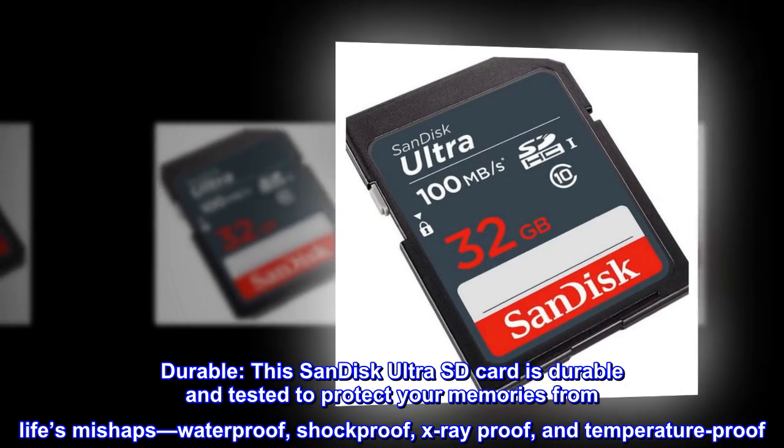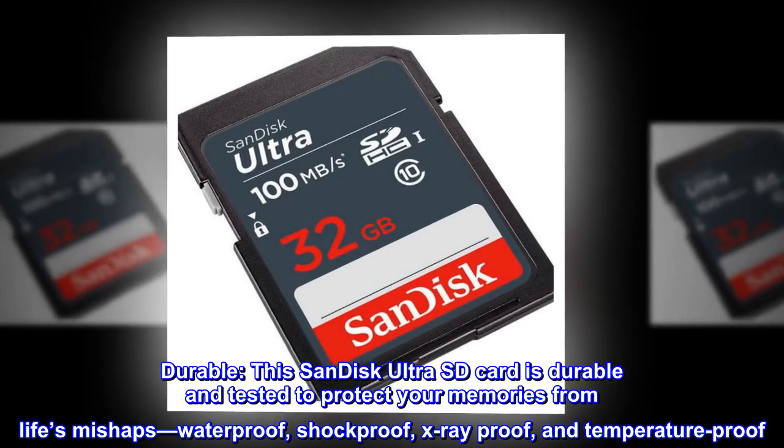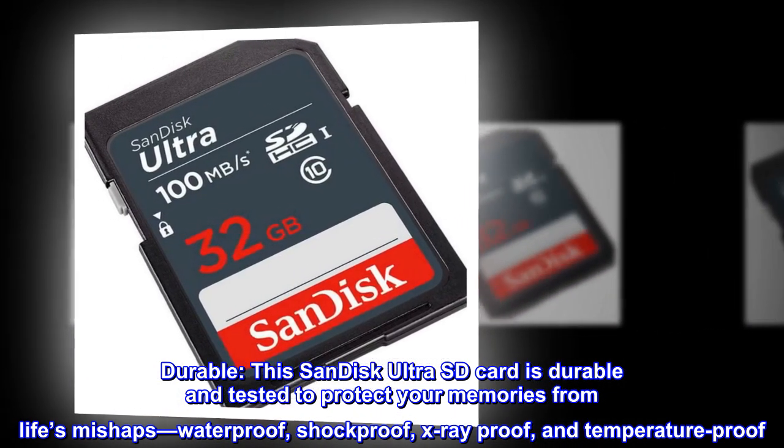Durable. This SanDisk UltraSD card is durable and tested to protect your memories from life's mishaps — waterproof, shockproof, x-ray proof, and temperature proof.